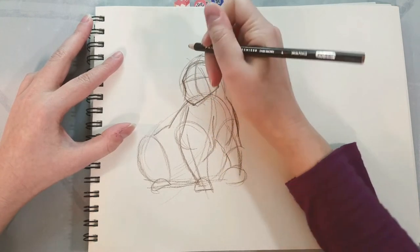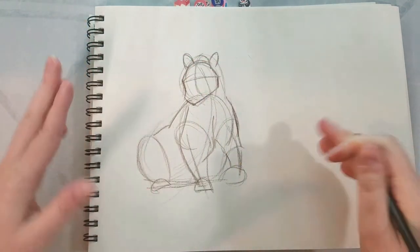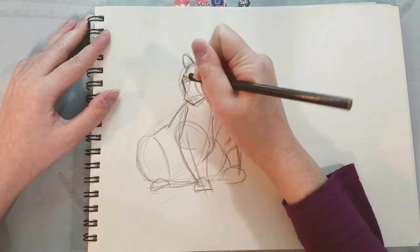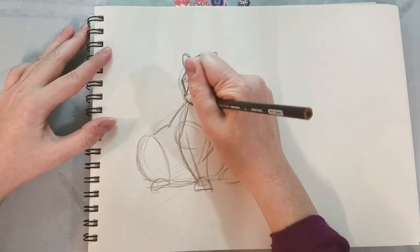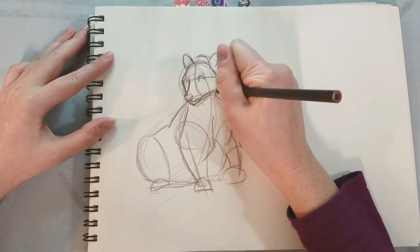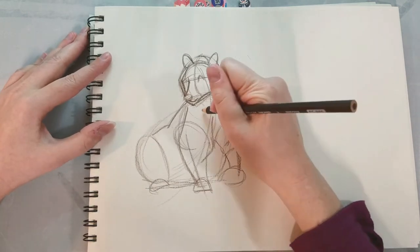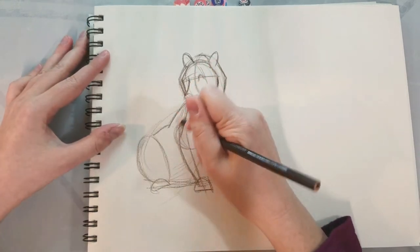Now I have to put my thinking cap on because the actual face of the bear is a little bit challenging for me. One trick I learned at SCAD is just owning figurines of different realistic animals — that way you can practice drawing them from different angles.